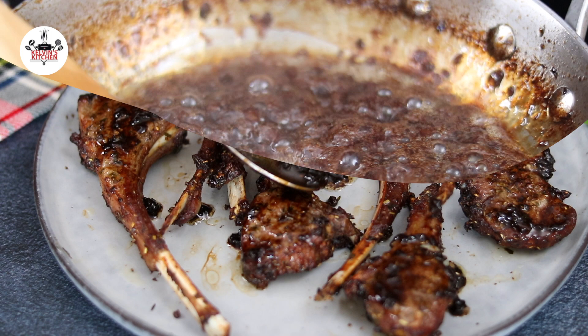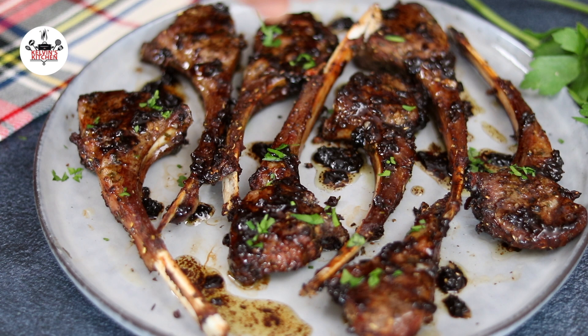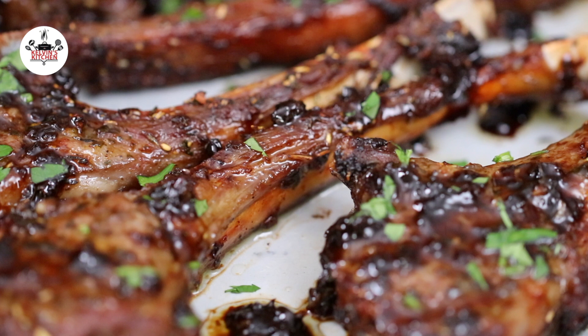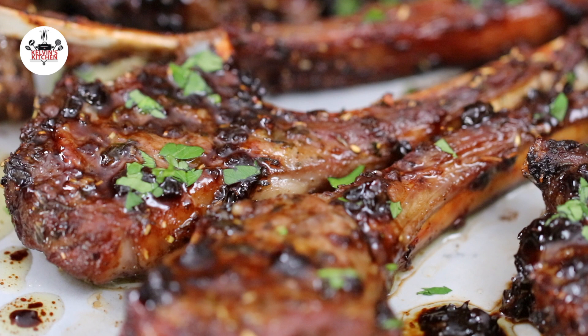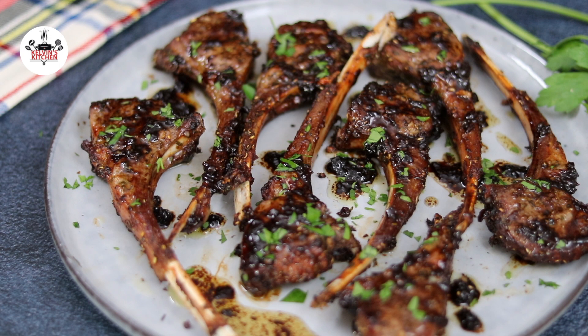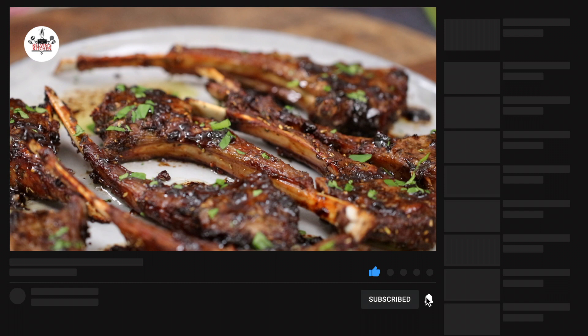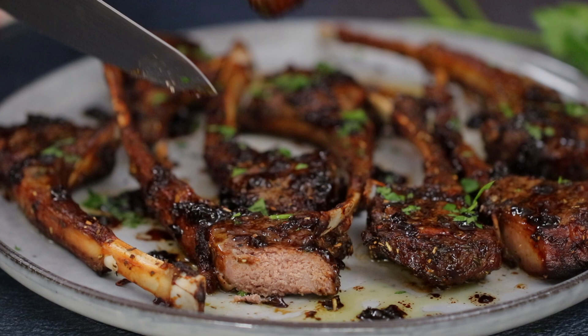You may garnish with fresh parsley if you like. There you guys have it — air fryer lamb chops! Enjoy, buen provecho, and thanks for watching. Bye!